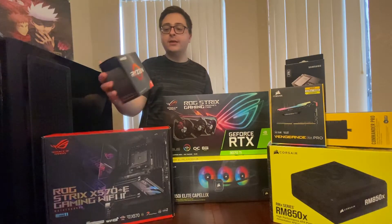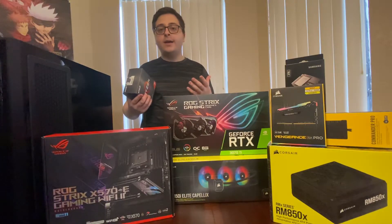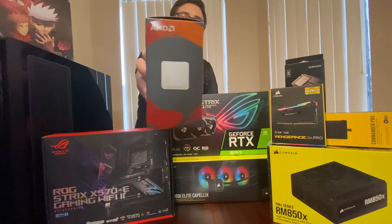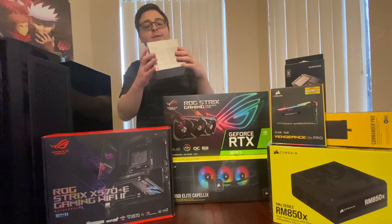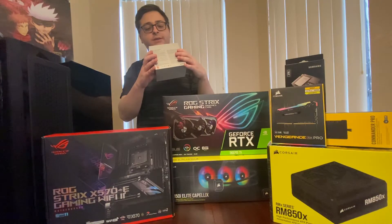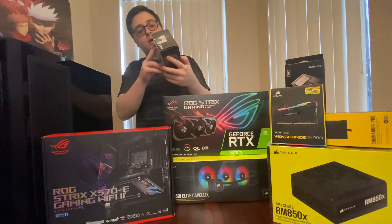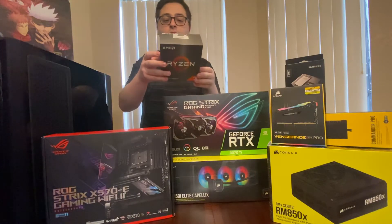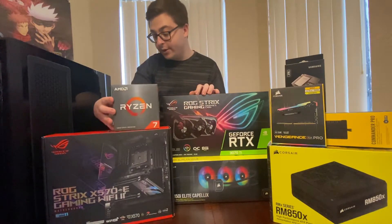This time around I decided to go with AMD. Before, my pre-built had Intel, so I'm really excited to jump over to AMD. And there it is — this is the 5800X, 16 threads. I've heard this is really, really good and I cannot wait to actually use it and put it in the computer.